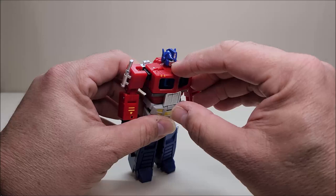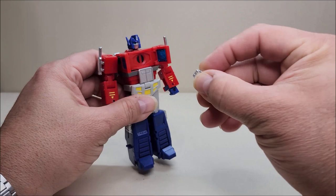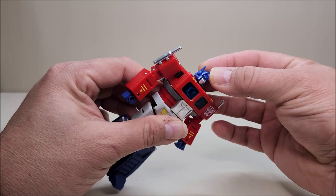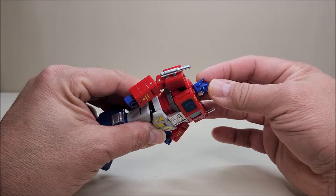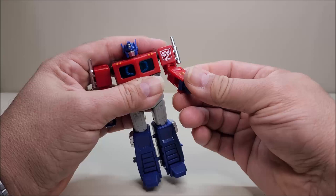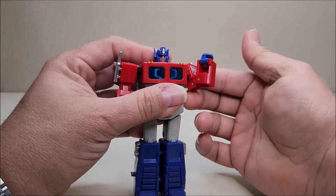He looks fantastic with the Autobot insignia. The chest opens up — he does have a little Matrix in there that can come out, though it's upside down for some reason — and it can go right back in. Articulation-wise: the head is on a ball joint; it can't do a whole lot of up and down, which is a bit of a shame considering he came with a flight stand, but you do get some side tilting.